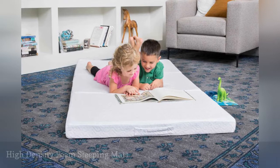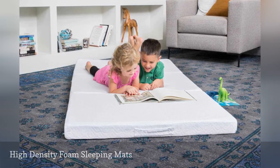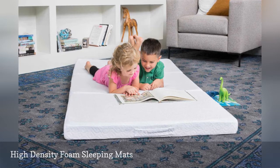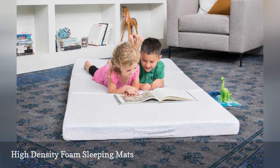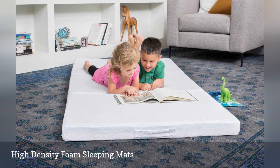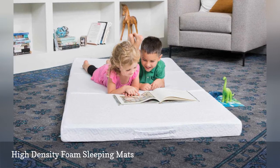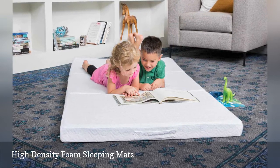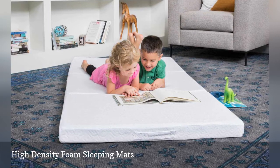You can find foam sleeping mats at most big-box stores. Portable beds like these fold up, so you can stash them away until needed. Keep in mind that some mats are better for sleeping than others. For the best comfort, look for options that are at least 3 inches thick, 75 inches long and 30 inches wide, such as this one by Lucid Mattress. Anything less may feel more like a yoga mat than a sleeping mattress.